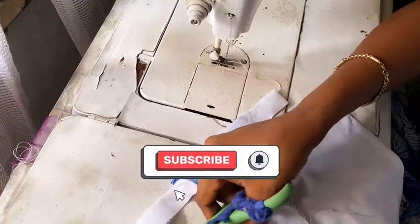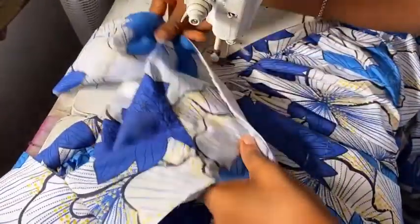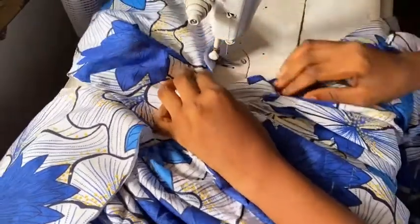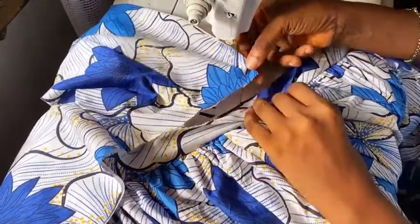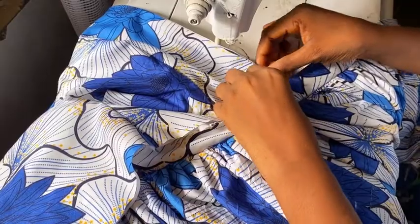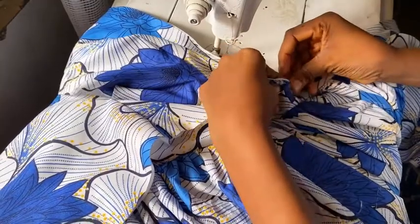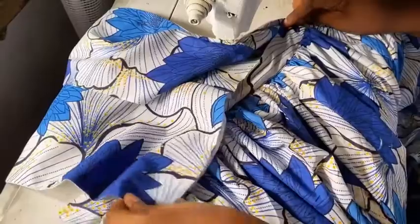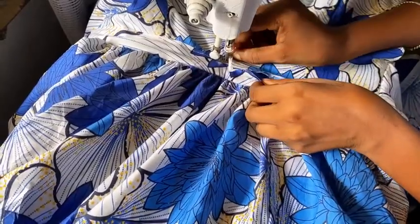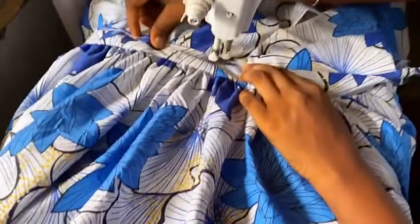To insert the front into the waistband, make sure the beginning part of the front top aligns with the chalk mark at the center of the skirt. You're going to put one inch inward inside the band, pin them in, and start from the zipper area, sewing down to the center. Then insert the other side also at the center and sew it down to the other end of the zipper.